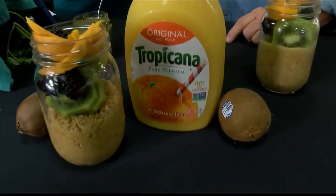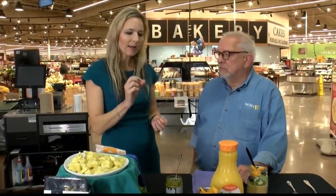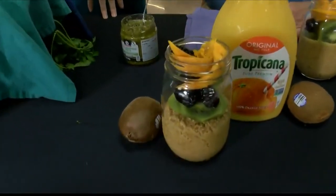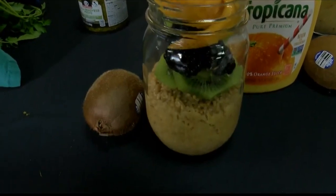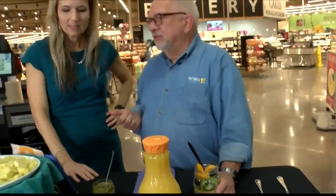Steel cut oats are just a heartier oat — cut a little differently from the regular oat cut. When preparing these, you want to put them in a pot and cook them with the orange juice and the milk just until it starts to bubble, then let it cool. Mix in some honey and vanilla extract, and once it's ready, put it in a jar. The next morning, top it with some fruit. You can add nuts if you want, like toasted almonds or some coconut — whatever you like. And because it's in a jar, you just put the lid on and it's mobile, good to go.